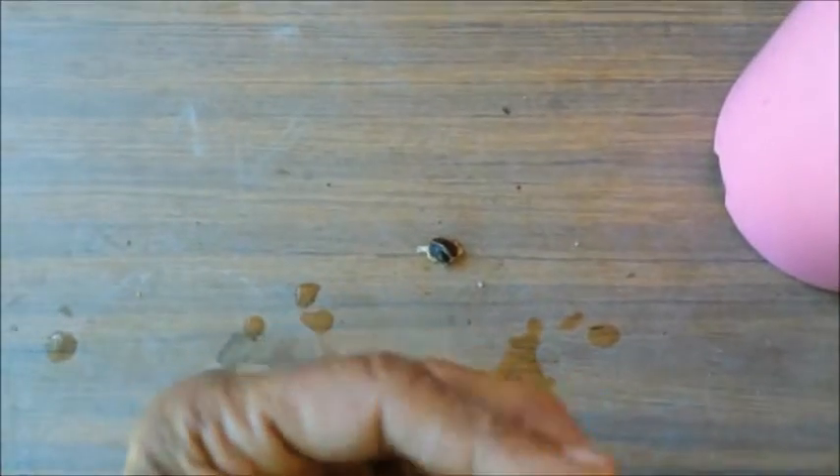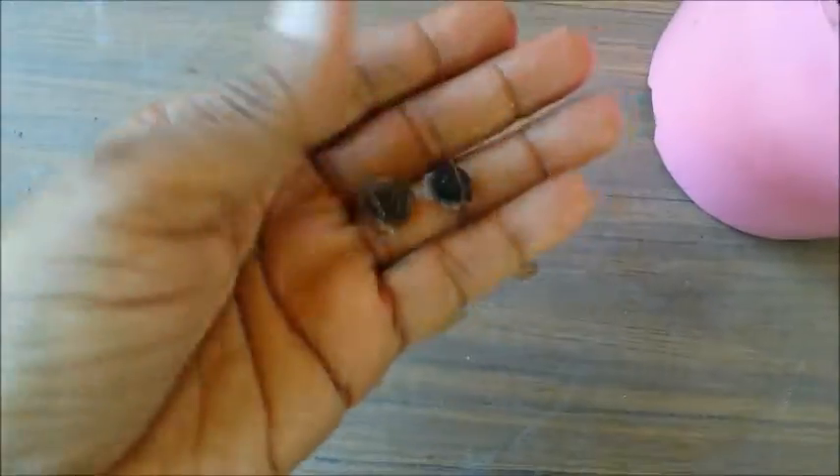Soak the seeds in water for 24 hours. Remove the white covering on the seed. Sow the seed about 1 inch deep. Water the pot and place it in sun.